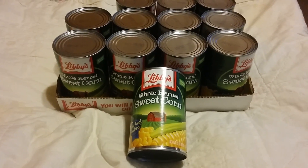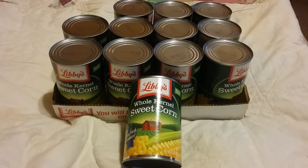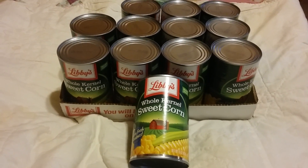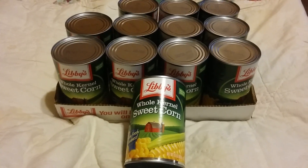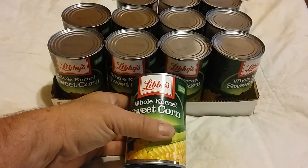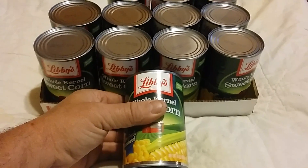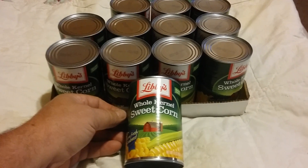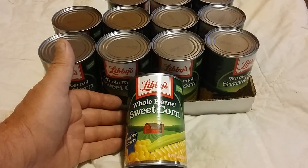Welcome back, Patriot Prepper here — not promoting a particular name brand of corn, but I am promoting price. Got this corn at Dollar General, bought about five cases. It was 50 cents a can, which is pretty good. You can find it for as low as 33 cents a can, though sometimes it's three to four dollars.